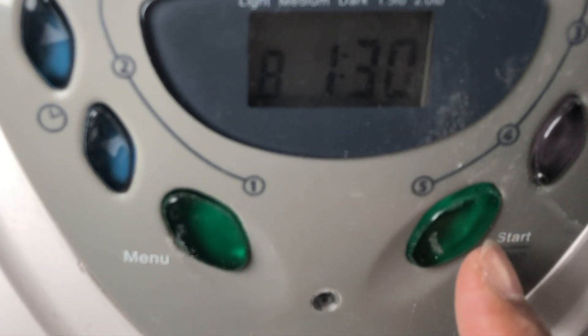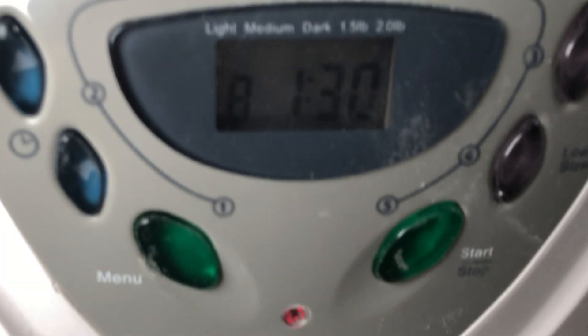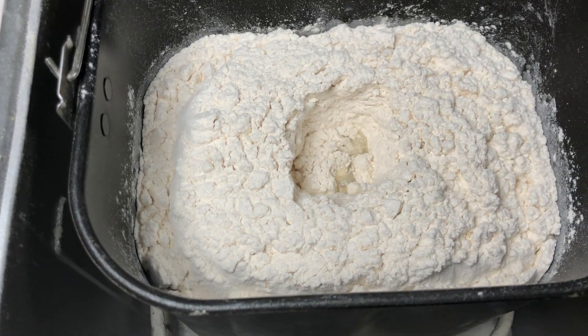Now we are pressing the start button. Here's the red light turning on. Here it starts processing the dough.